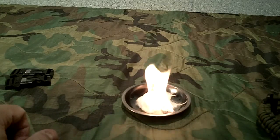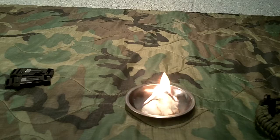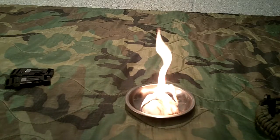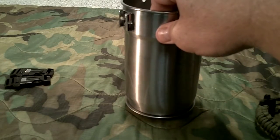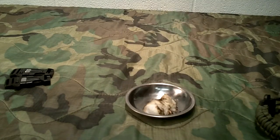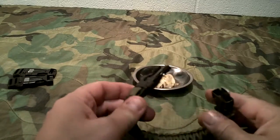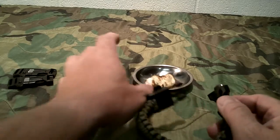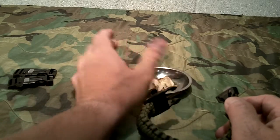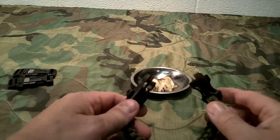There you go — pretty simple. It works, obviously, and it does what it's supposed to. With a small ferro rod like this, you're going to need pretty good tinder. This was a basic cotton ball and Vaseline, and it does work.